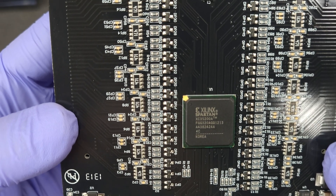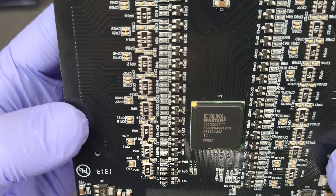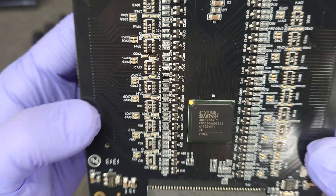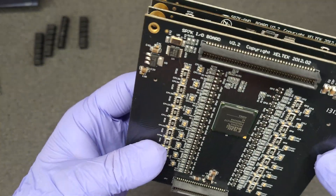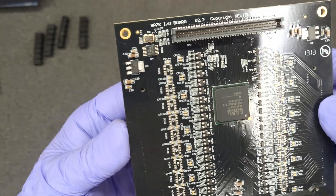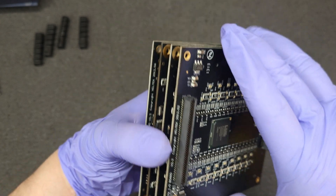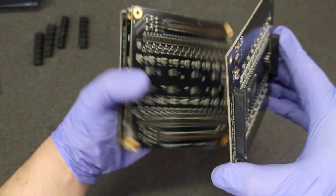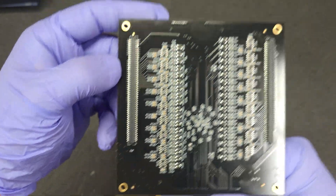It's got a Xilinx Spartan — specifically an XC3S200, a Spartan 3. So that's the IO board. Here's the back of the IO board.